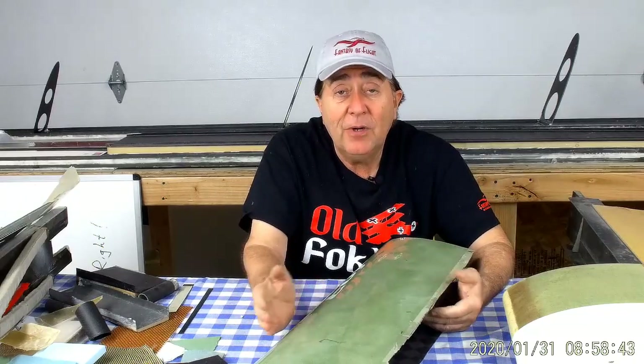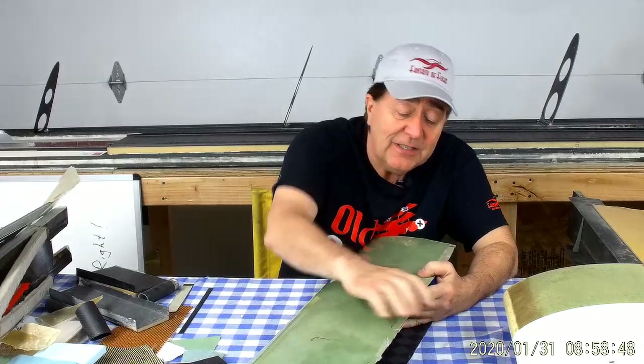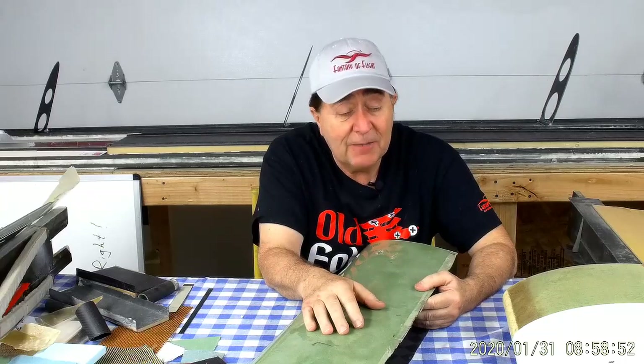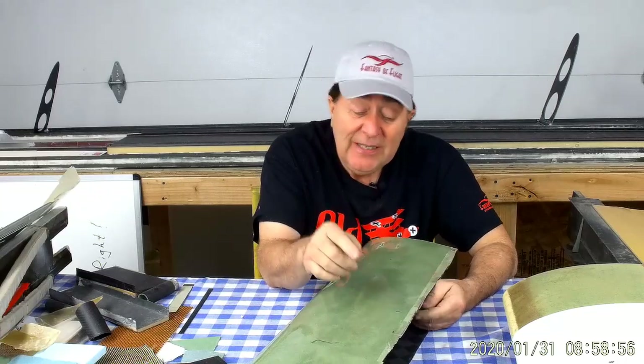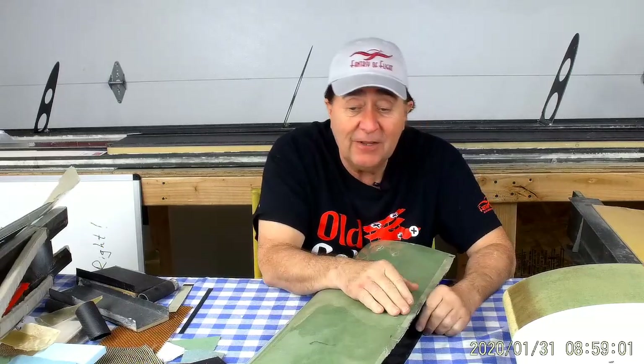For a long time I thought, what am I going to do to bring the skins together? How am I going to get the loads from the inner skin to the outer skin? And then, being the kind of person I am, I stop and think and go, is that even necessary? Is it really necessary to transfer the loads from the inner skin to the outer skin by bonding them together?